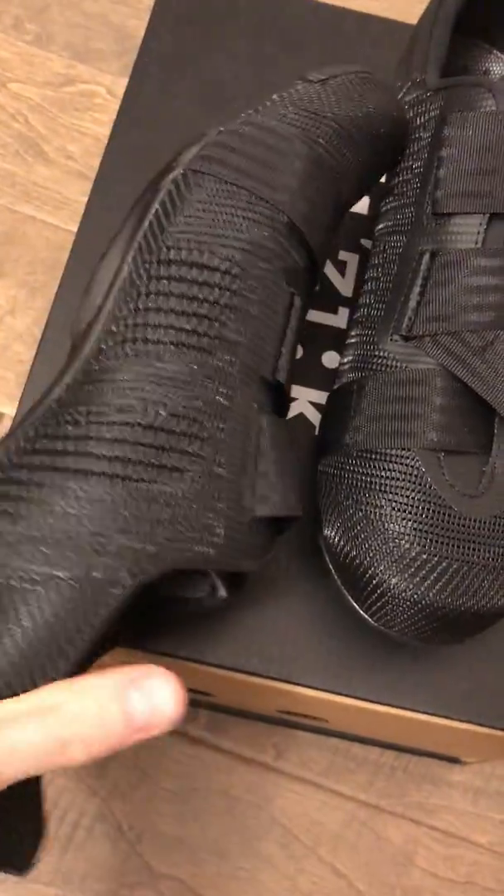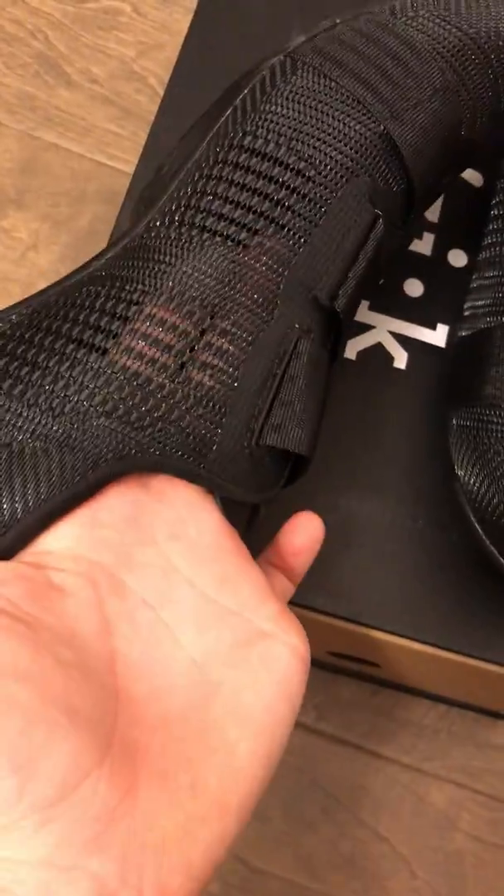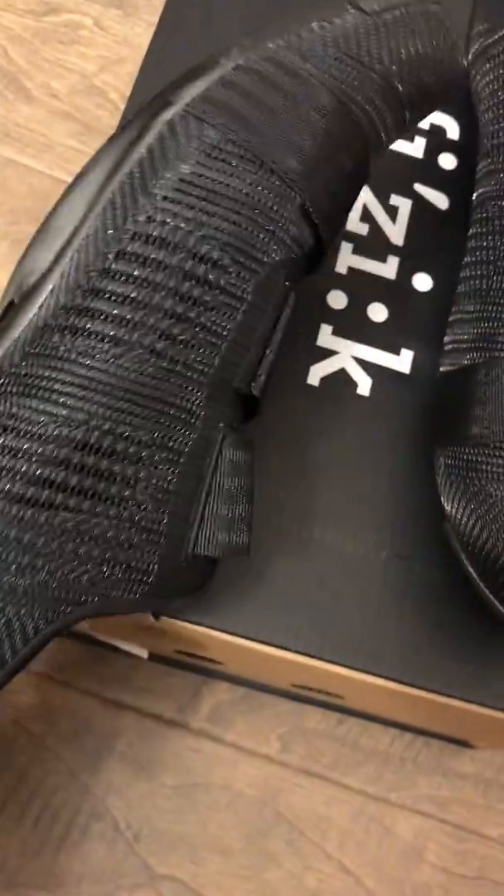I thought that's cool. You can see as well that you can actually see through, so you would actually be able to see what color sock you're wearing. Some people would like that, maybe some people wouldn't.